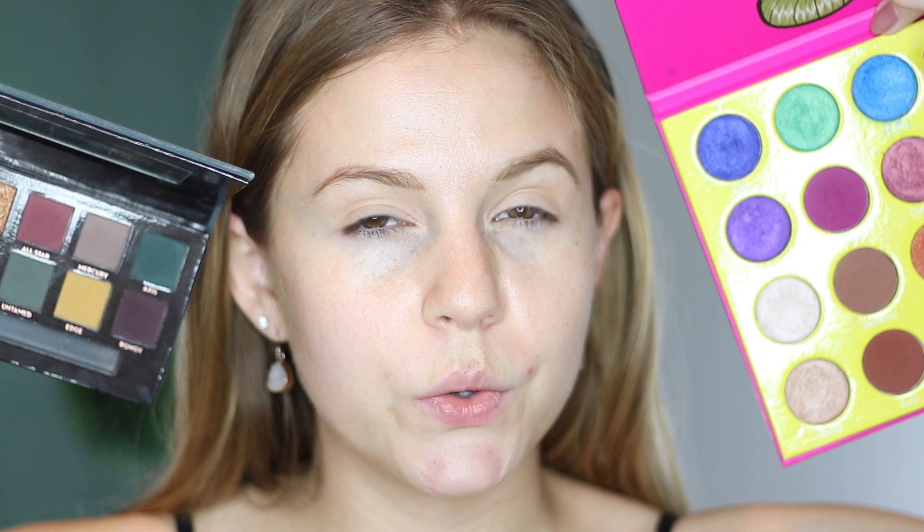Starting off with the eyes, I want to combine two different palettes — partially because I have a look in mind, but also I want to share with you guys how you can create looks using more than one palette. I did a video recently combining the Soul Tree palette and the Modern Renaissance palette just to share with you guys how you could create looks using more than one palette and not just feel confined to one. I want to do a blue look, so I kind of want to play with the blues in both palettes. I want to utilize the mattes from Subculture, so I'm going to start off with the shade Axis, building it into the crease and then diffuse it out from there.